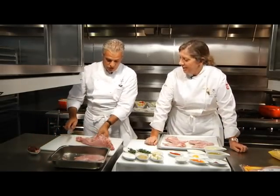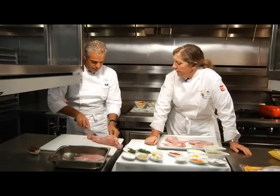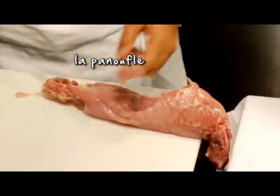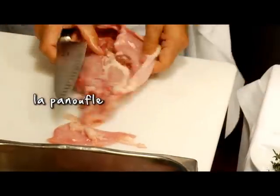The panufle is basically the skin, right? Yeah, in English I think they say flap — the flap. So we are removing the flap. Maybe you think we are speaking French, but you are speaking English.